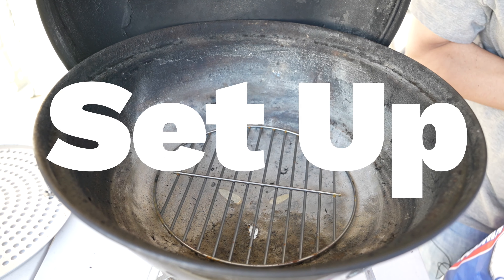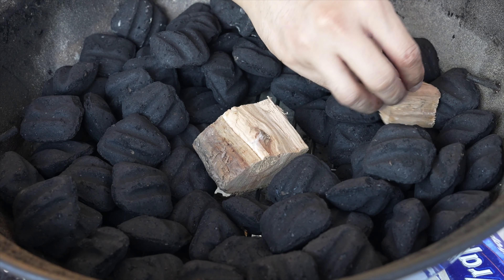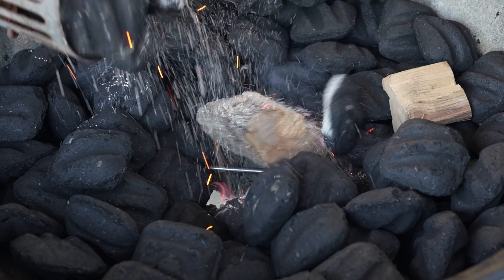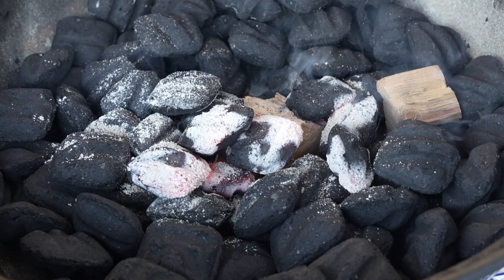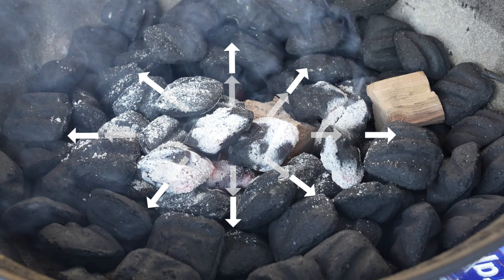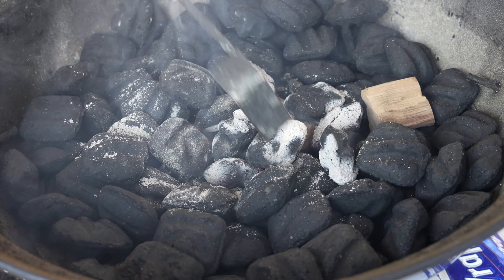Here's how to set it up. First, let's place some unlit charcoal in our grill. Next, let's add some wood chunks in for some smoke. Now let's add about eight lit charcoals in the center. The idea here is the lit charcoal will slowly ignite the unlit charcoal, slowly catch, and maintain low temperatures throughout the cook. This is known as the minion method.